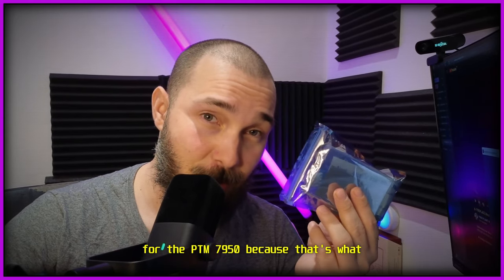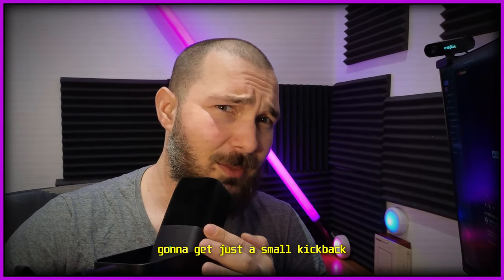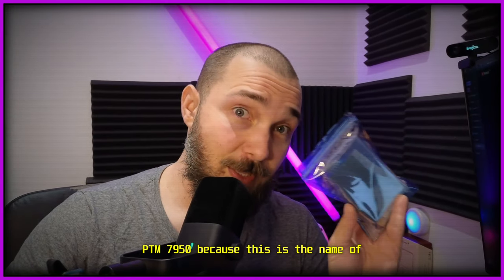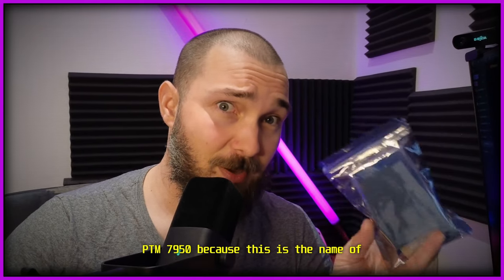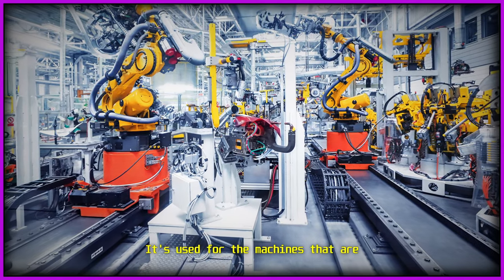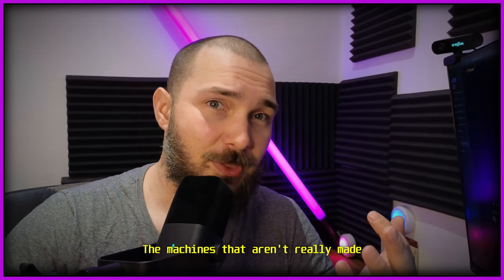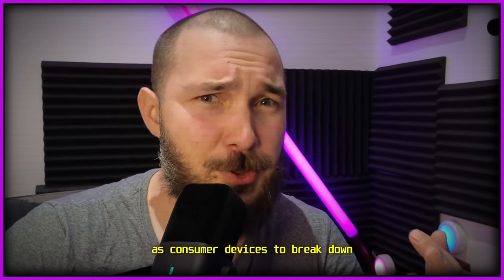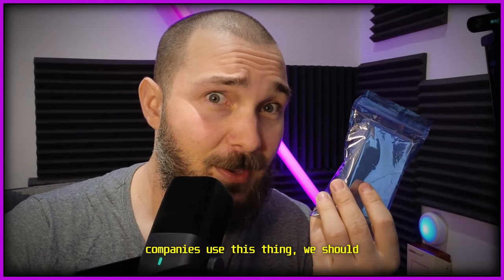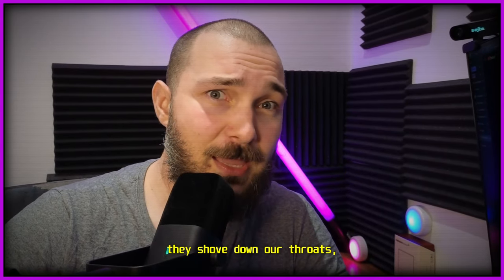I'll leave affiliate links for both Amazon and AliExpress for the PTM 7950 in the description. If you buy from those links I get a small kickback. The Honeywell PTM 7950 is actually only used in industrial machines — machines designed to last 5, 10, or 15 years, not consumer devices built to break down. If big companies use this, we should too, and not be stuck with the mediocre thermal paste they ship with laptops.